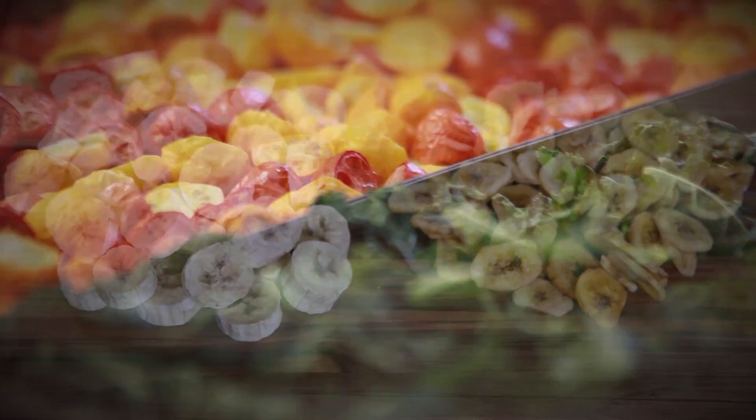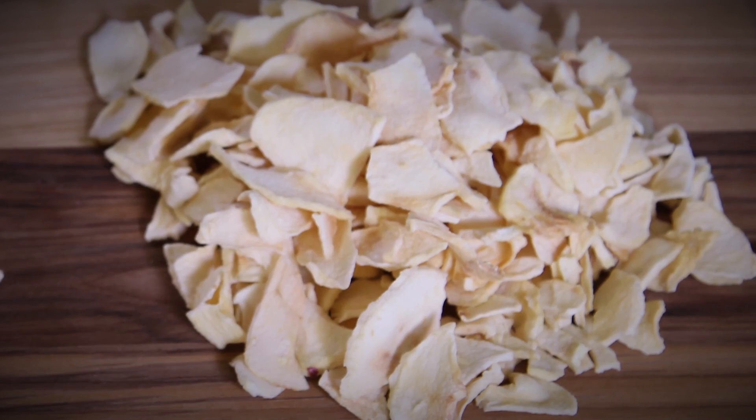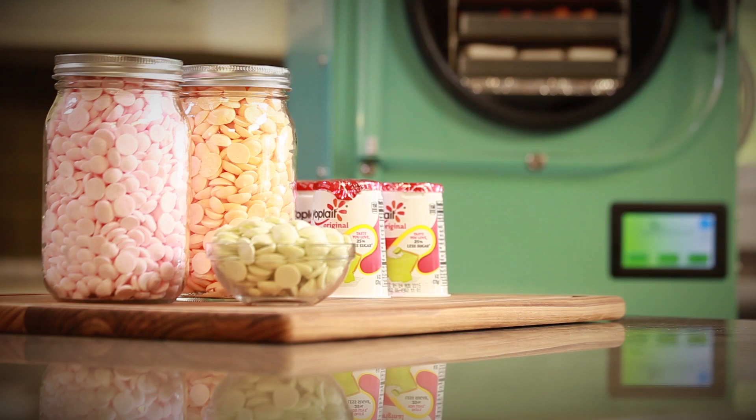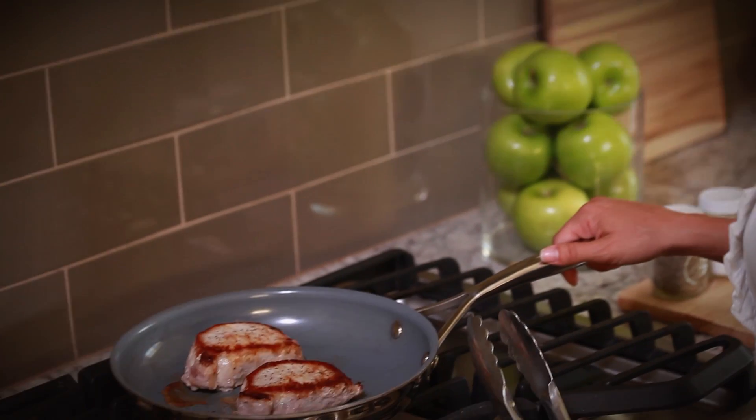They look different and they taste different. As you can see, it's easy to tell which food is dehydrated and which is freeze dried. Besides, there are many foods that can't be dehydrated but they can be freeze dried — for instance, yogurt, ice cream, cheese, even your home cooked meals.